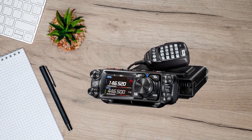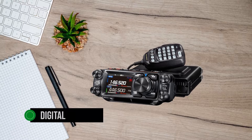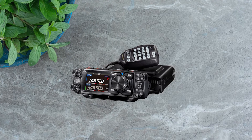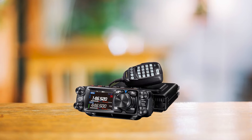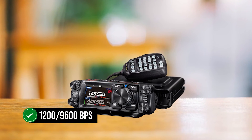The Yaesu FTM500DR is the company's new mobile radio with digital features, launched in April 2023. Though relatively new, it is already making waves and is amongst the best APRS-capable mobile transceivers available at the moment. It's certainly no slouch when it comes to APRS, sporting full APRS communication capability at 1,200–9,600 BPS.